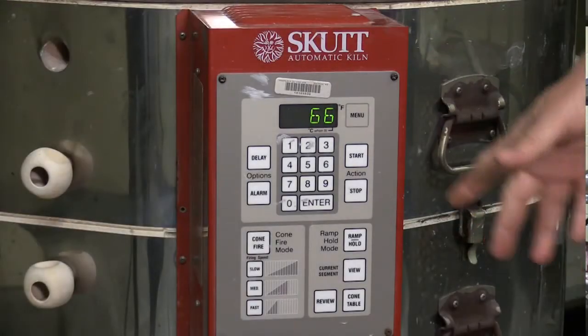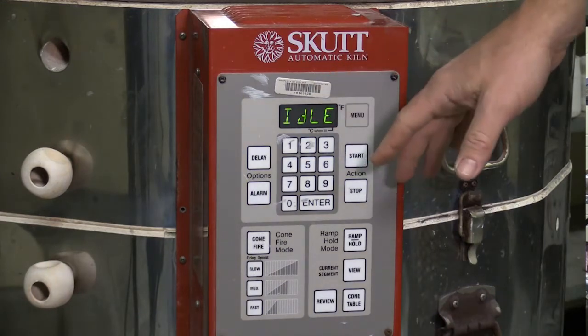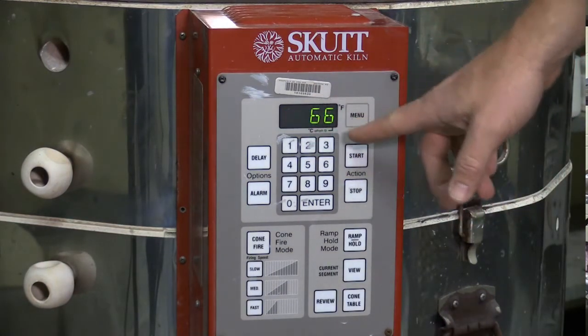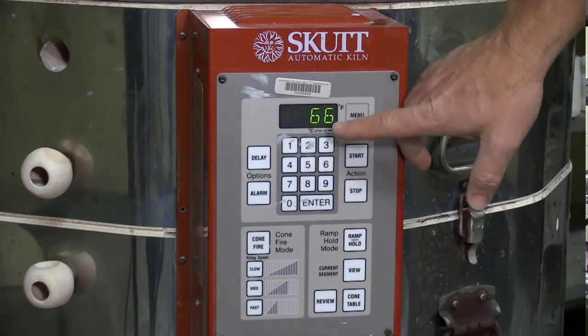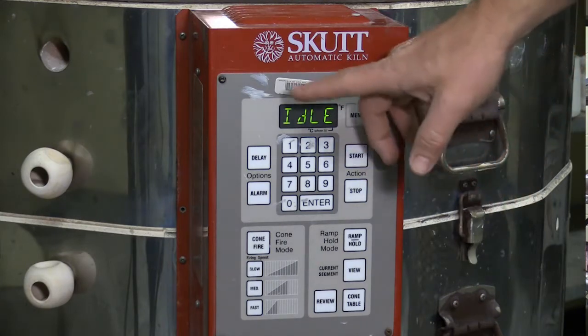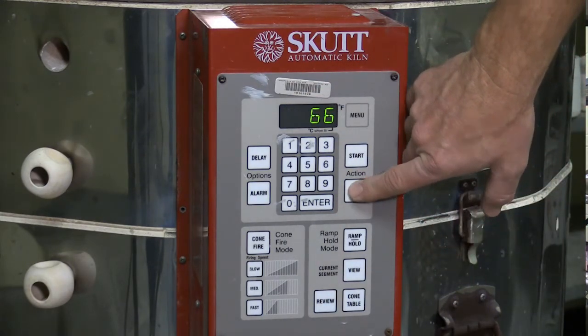Once the kiln is loaded and we've turned it on, we're ready to go. The programming starts when you first turn on your kiln. These kilns are programmed to automatically recall your last firing. Currently, it's flashing idle and it's also showing 66, which is the degrees inside the kiln. I can clear this display by pressing stop.